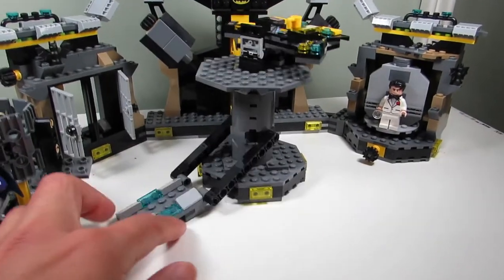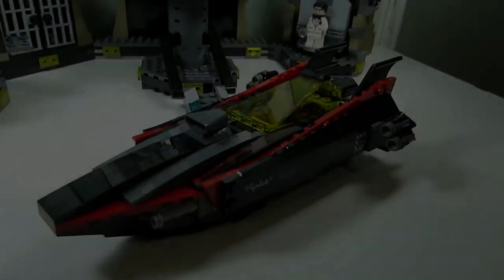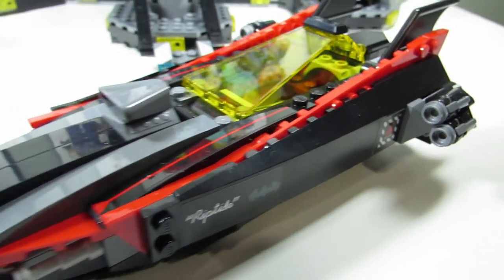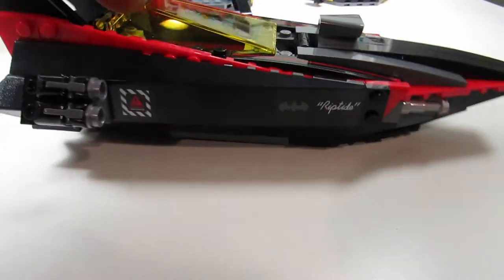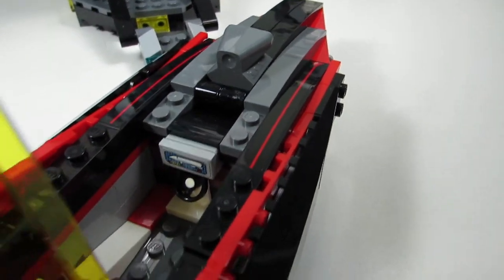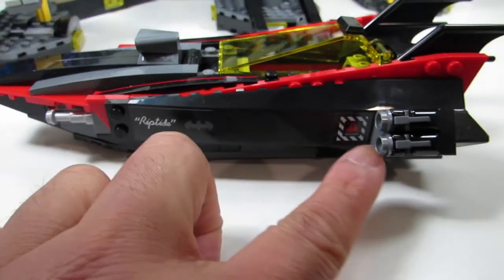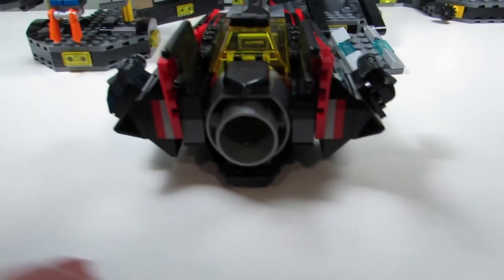And this part turns - not sure why it needs to turn but it turns. We also get a bat boat in cool red and black colors here. Looks really nice and sleek. It comes with the stud firing missiles, and I guess Batman just sits in there. There's the control panel, and these are all stickers here. 'Riptide' - not sure what Riptide is supposed to mean, but we have Riptide stickers on both sides. There's the bottom, and a big booster at the back. And you also get a Nexo Knight shield.